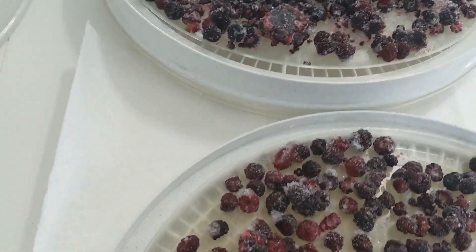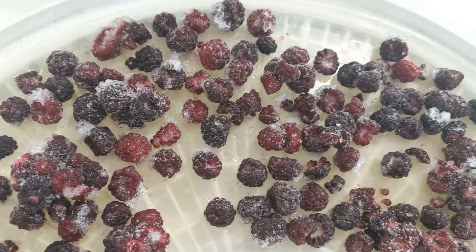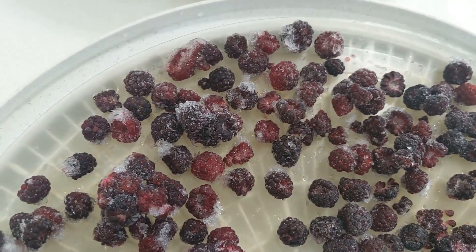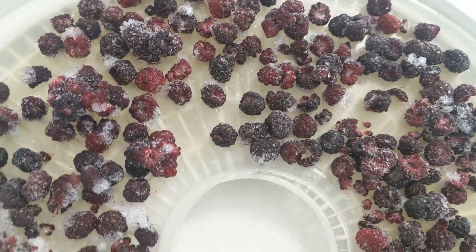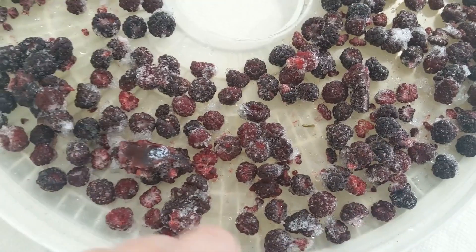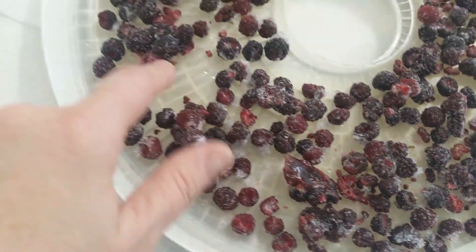Those are wild black raspberries and there actually are some mulberries in there too. You can see here all the black raspberries. I don't see any mulberries off the top — I did see some earlier and I think I ate them because they just looked so scrumptious.